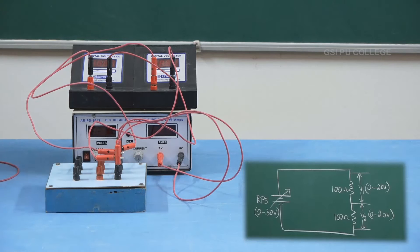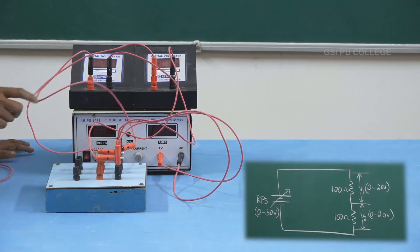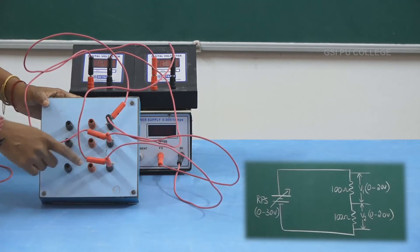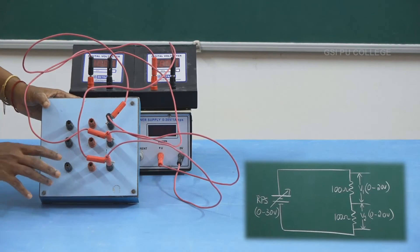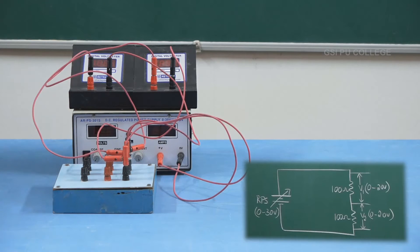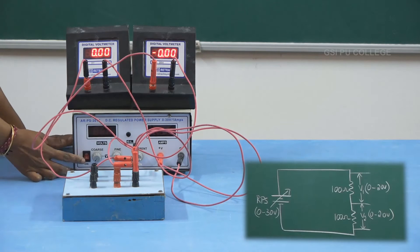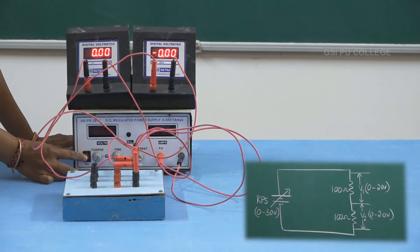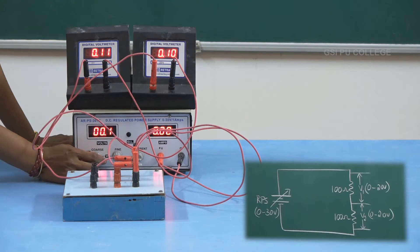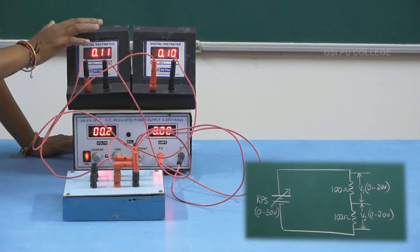The connections are very simple. Try to analyze the positive and negative terminals carefully. If you connect the resistors in this manner, one wire is not necessary to use, so the connections will be very simple. After doing the connection, switch on the power supply and continue taking the readings. After switching on the main power supply, turn on the power button of the RPS. Now set the voltage of the RPS to 2, 4, 6, 8, and 10 volts and take down the readings of V1 and V2.